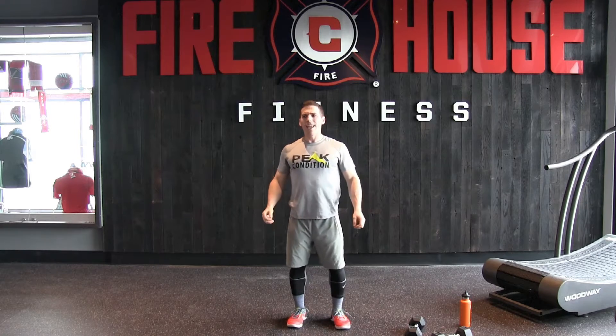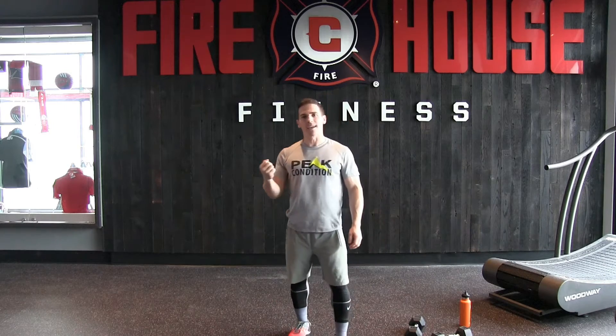How's it going everybody? James Peska here with Peak Condition and we are up for a dynamic strength workout. What you're going to need for this workout today is a moderate pair of dumbbells.